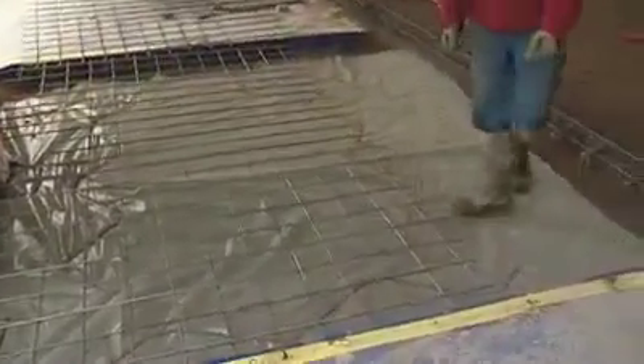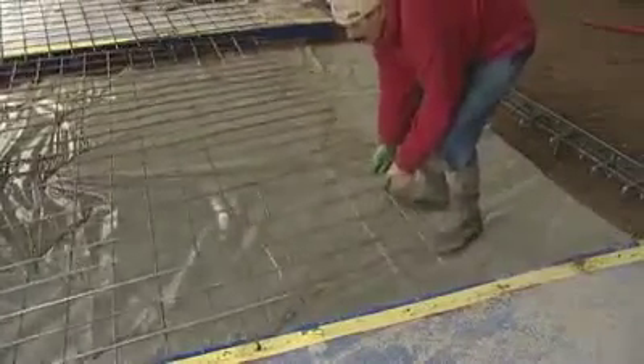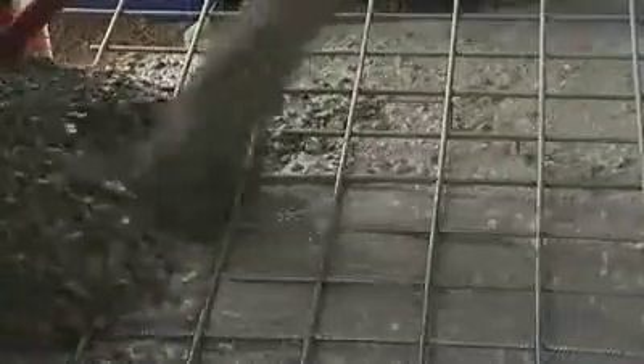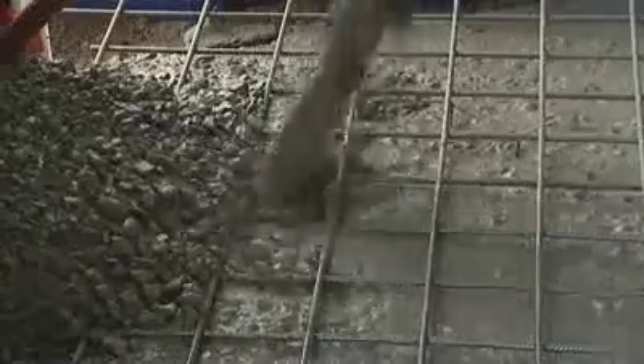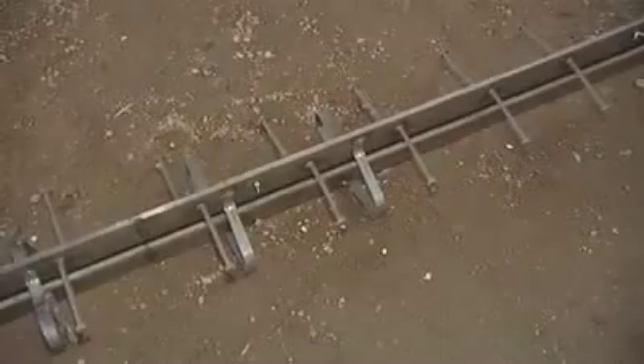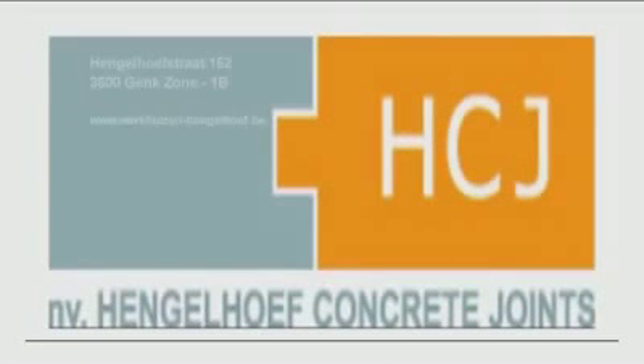These profiles can be used for slab on ground as well as for slab on piles, with steel fibre concrete or conventional reinforcement. Wire mesh should always have a 30 mm cover in concrete to avoid any risks of oxidisation. Special profiles such as galvanised or with special fixings can be produced upon request. Please contact us to know more about our joints.